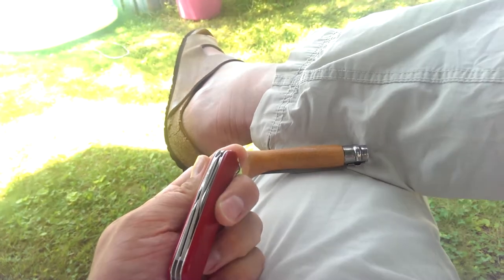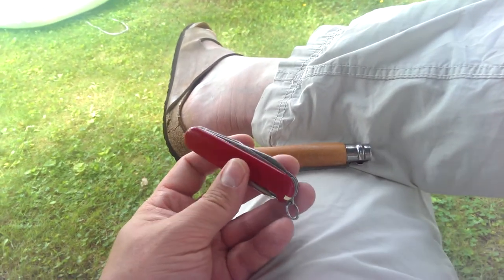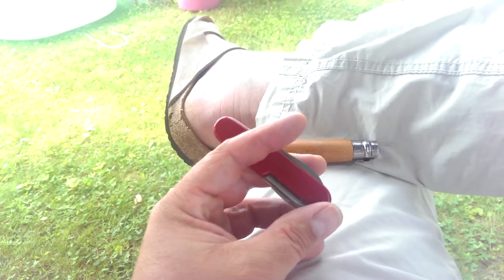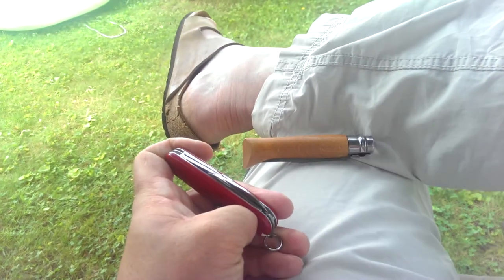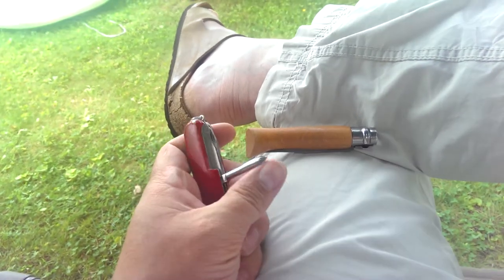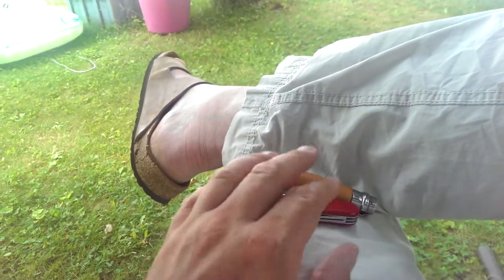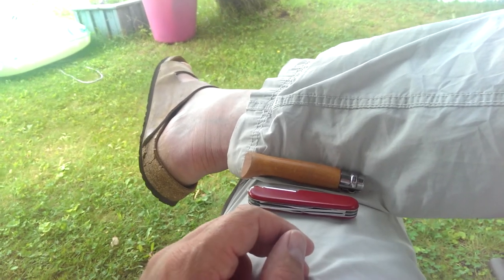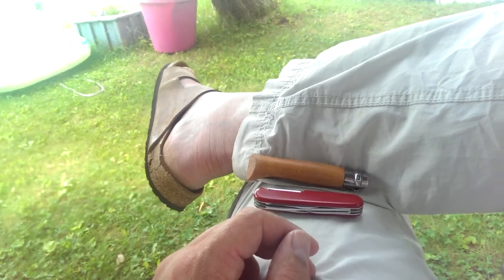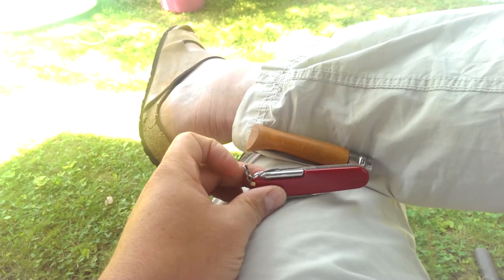Those are my two favorite knives that get used more than any of the others I have. I still carry some others — I'll throw the Gale Bradley in my pocket because I like the knife, but I very rarely use it. My wife's taken my Spyderco Military 2 as her own, so I don't have that to carry anymore. I've got my GEC — the Greatest in Cutlery — and I'll make a review on that shortly. It's another really nice knife, but it's almost too pretty. I keep it in a little leather case and I don't want to wreck it. Anyway, just a quick thought on a couple of my favorite knives.